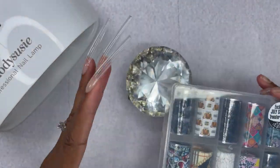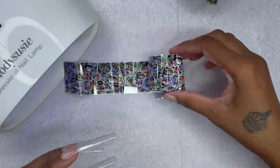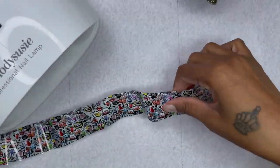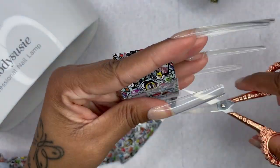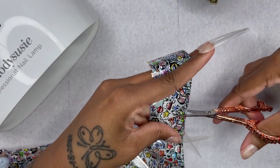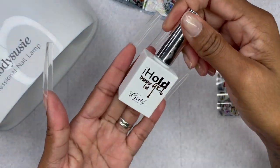Alright, let's get on to the transfer foil. I thought I would pick this graffiti one — it kind of reminds me of Graffiti Bridge. I think that's what it's called, like Prince's movie. I know that movie didn't do too well, but it reminded me of that. I like everything on this transfer foil.